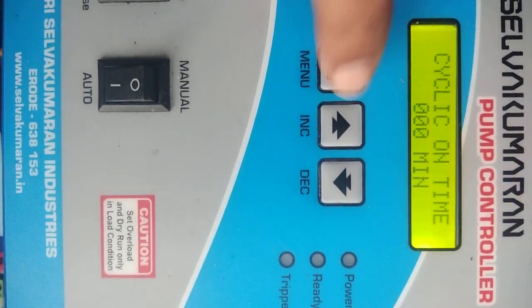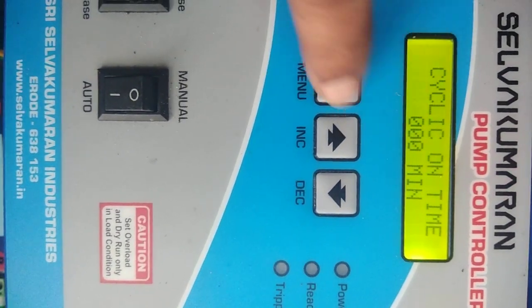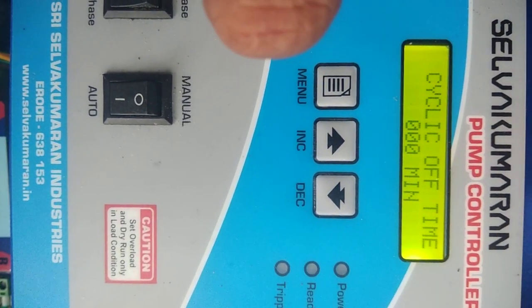Then, cyclic on time. If the bore has only limited water, you can fix the time — for example, 30 minutes means the motor will run only for half an hour. Then, cyclic off time — this is the time to keep the motor in the off condition.